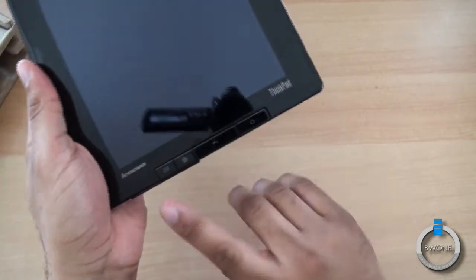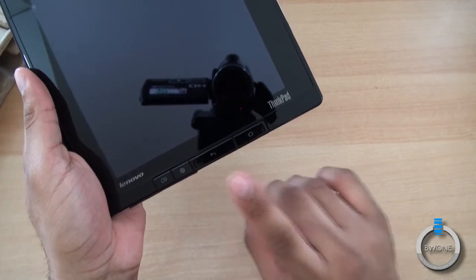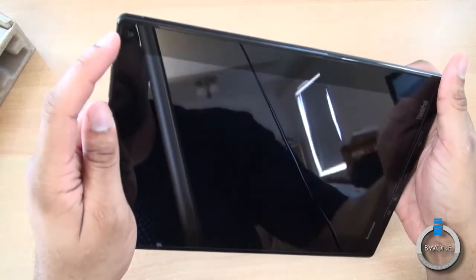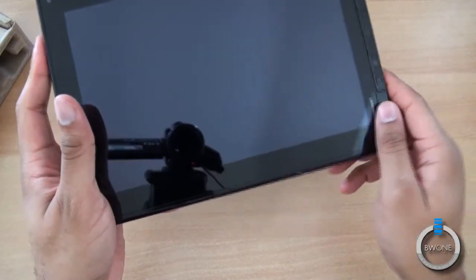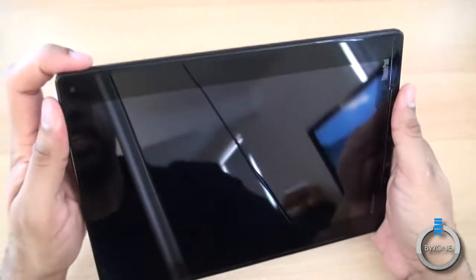On the back, you have a rear-facing camera that I believe is 5 megapixels and can record 720p video. You have physical menu buttons — a rotation button, what looks like a globe for the web, back, and home. There's also a front-facing camera, which should be a VGA front-facing camera for video chat. Any specs I get incorrect will be corrected in the video notes below.